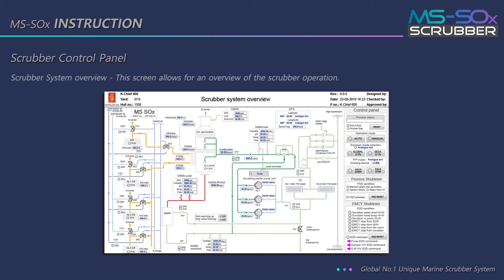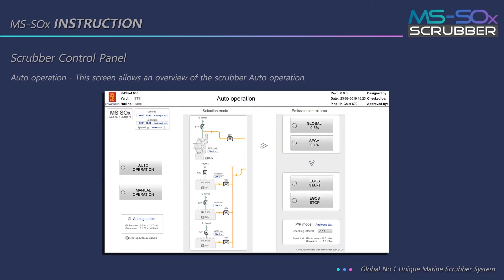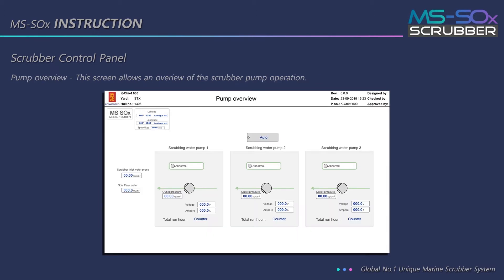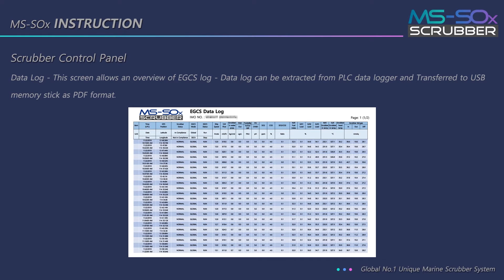The scrubber system overview screen allows for an overview of the scrubber operation. The auto operation screen allows for an overview of scrubber auto operation. The manual operation and pump overview screens allow for an overview of scrubber pump operation. Data logs can be extracted from the PLC data logger and transferred to a USB memory stick as PDF format.